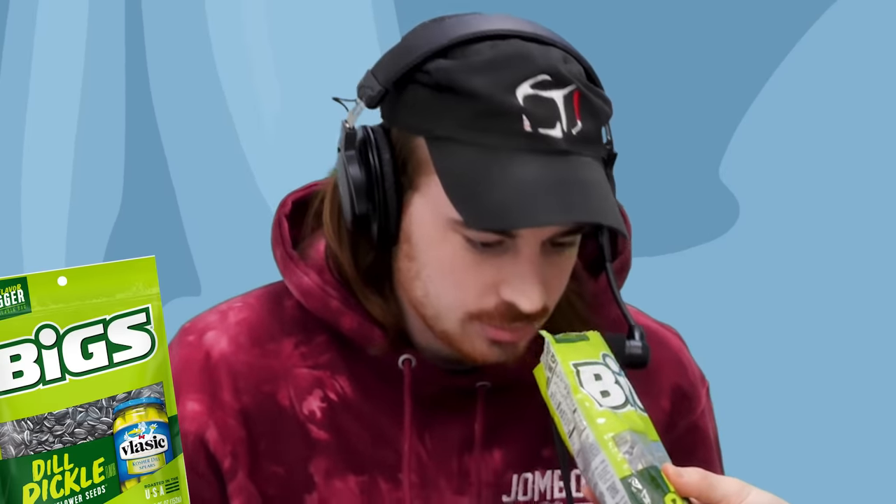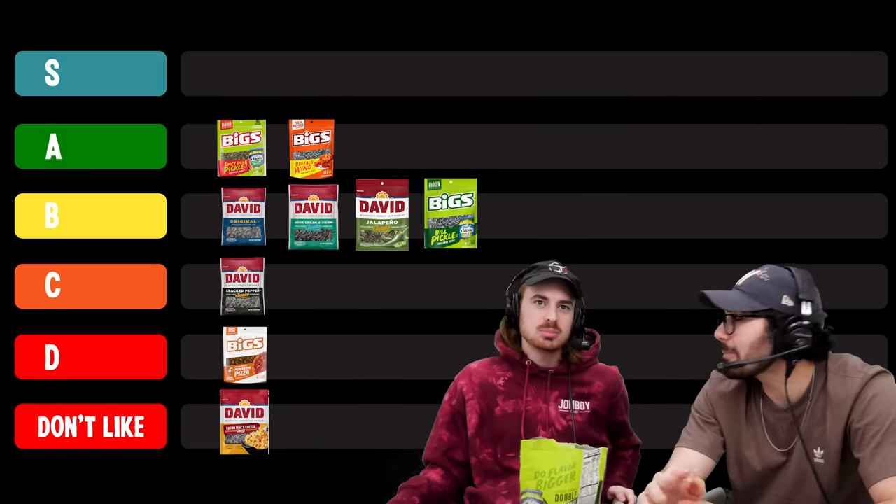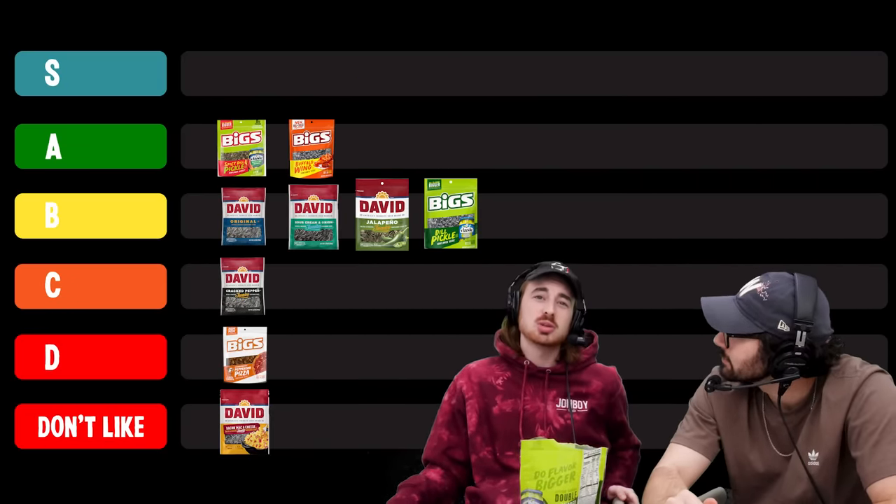Get a sniff of that — that's a pickle field. Dill. These are light, they have a very light weight. That's a good flavor, I'm excited. Now not to get crazy on you, but I'm thinking A or S. It's at least an A to me because spicy dill is an A and I would rather have this than spicy dill. I disagree. I think it is a B.